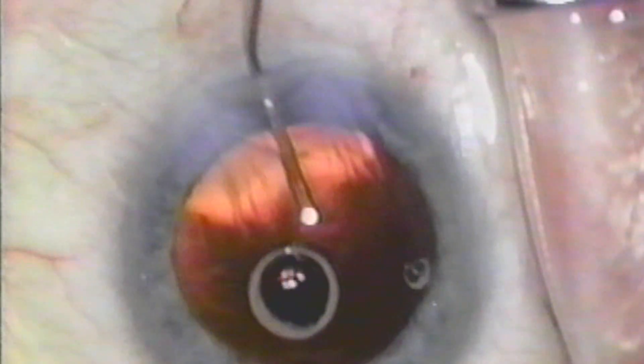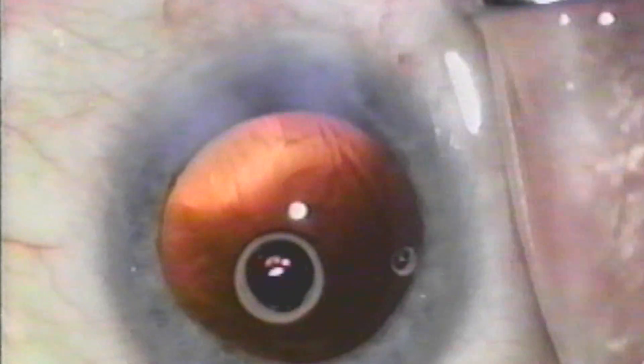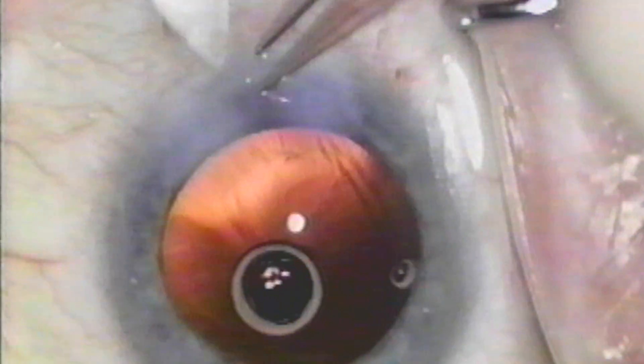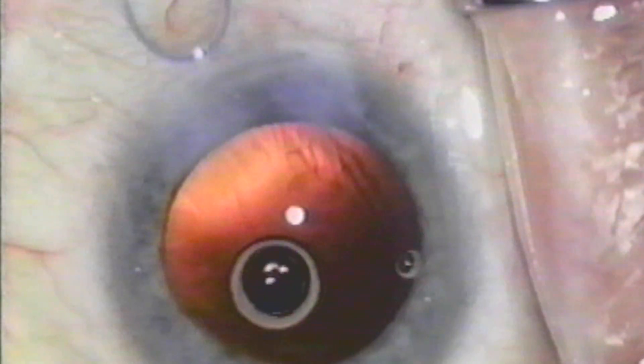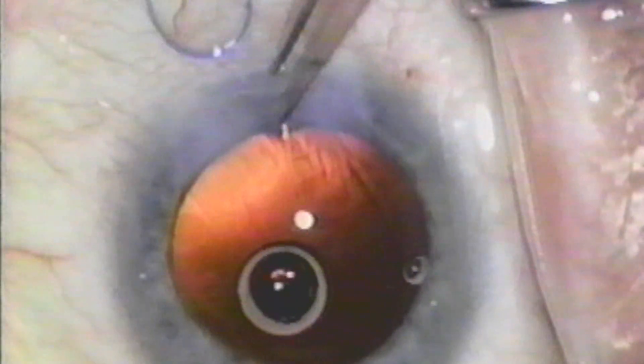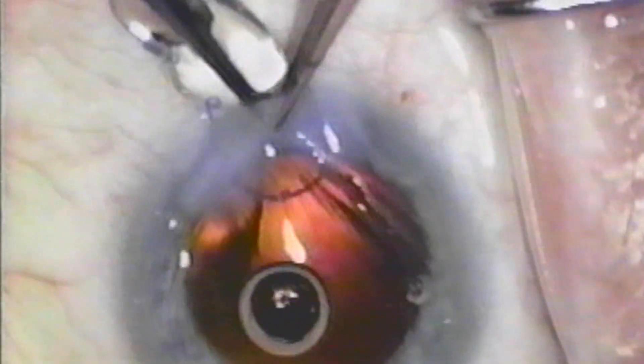Helon is used to inflate the capsular bag. My average ultrasound time for nuclei that I am able to crack in this manner is 0.11 ultrasound minutes. I am able to successfully crack approximately 75 to 80 percent of my cases, but this varies depending on how many hard nuclei I have that day.